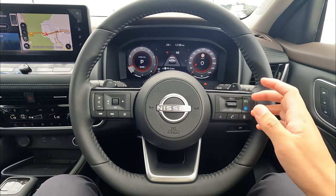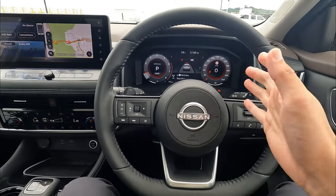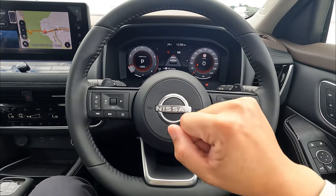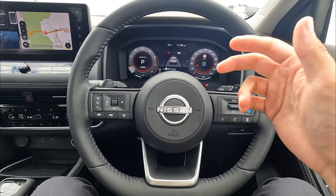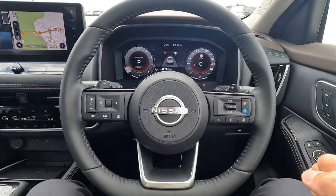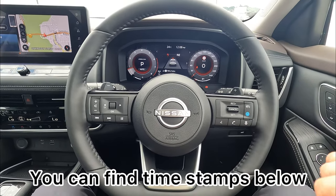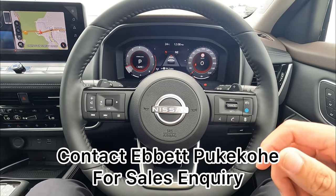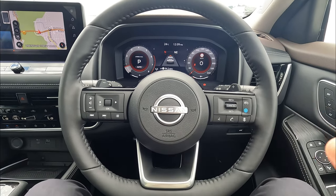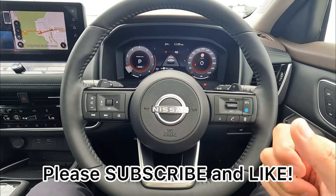Hi guys, welcome to the channel, this is Jiri, and this is the all new 2023 Nissan X-Trail for New Zealand market. We are right-hand drive on this vehicle. Today I will show you all the functions and features on this digital dash, available on the new Nissan X-Trail for the medium to higher spec, and also all the steering controls on the left and right, plus the steering controls behind the steering wheel. There will be a quite long video — I will leave all the timestamps down below so you can get through all the features. If you're looking to purchase any Nissan vehicles in New Zealand, make sure you contact us at AbitPicoli. We are the authorized dealer for Nissan, Volkswagen, MG and Kia. If you're looking for more videos, make sure you subscribe and like — that would be really helpful for the small channel to grow.